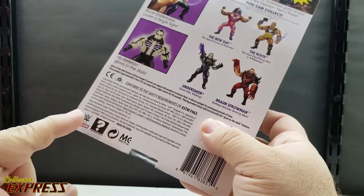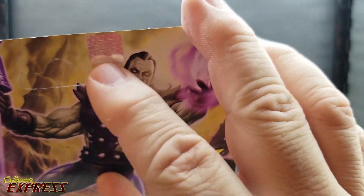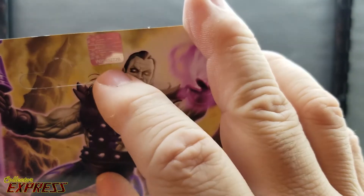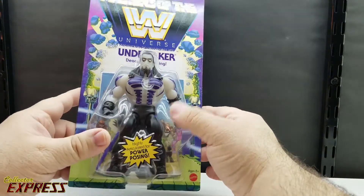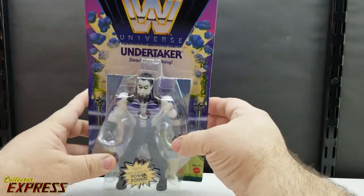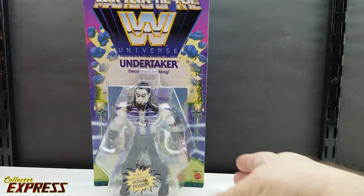There are official logos on the top of the box, including a holographic sticker showing it's an officially licensed WWE product. One of the big draws for this figure is the fact that he actually glows in the dark. Before we take him out of the packaging, let's see how well he glows in the packaging.